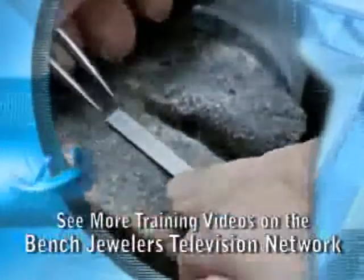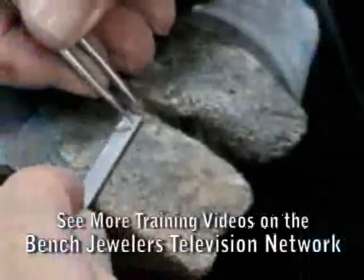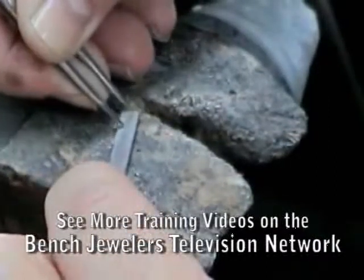We begin making this mounting by making the under bezels for the three center stones. This piece of platinum is 1.2 millimeters thick and is just a little narrower than the two side stones are wide.